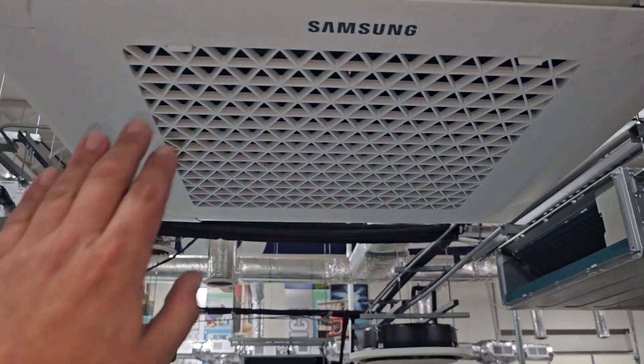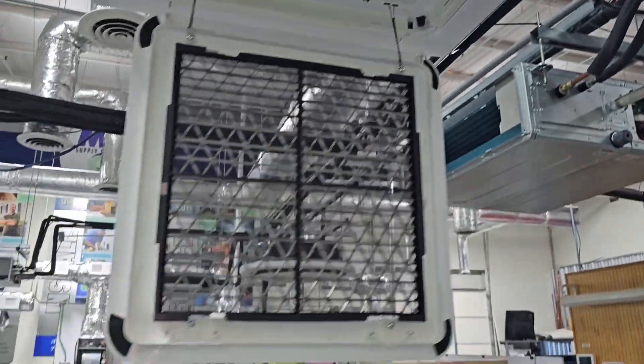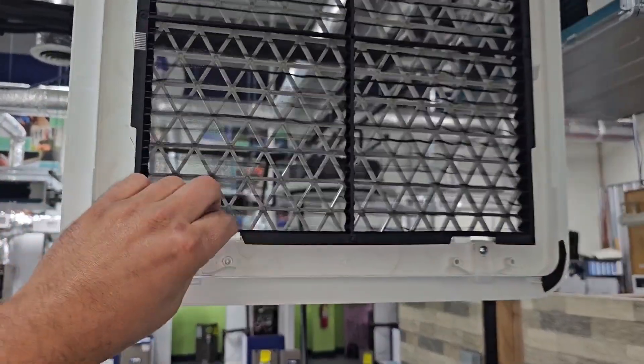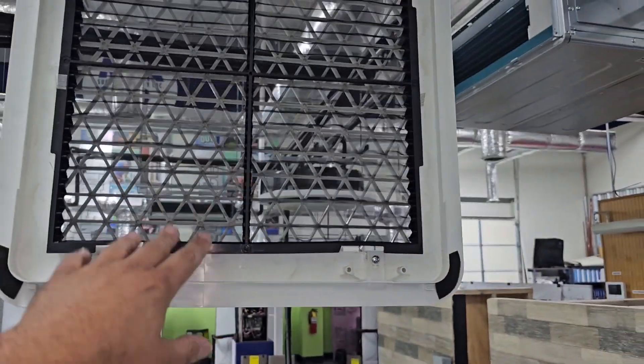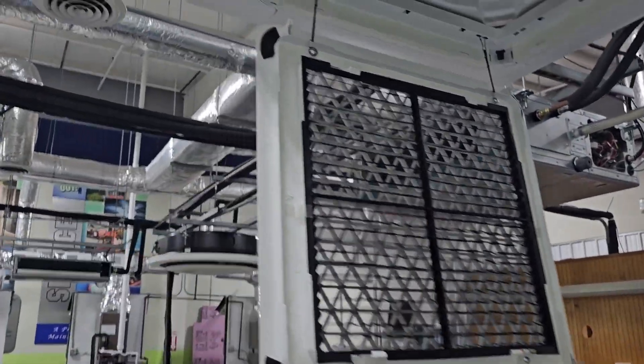As far as maintenance, you've got tabs right here — one here and one here. You take this down and then you've got these two tabs where you can release the filter. It's a permanent filter and it's washable, so you can wash it to maintain it.